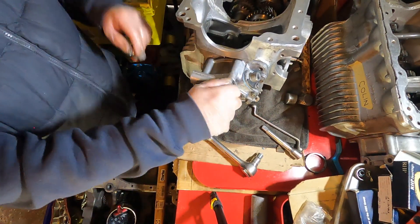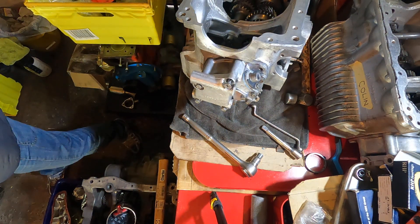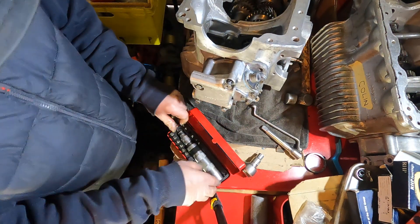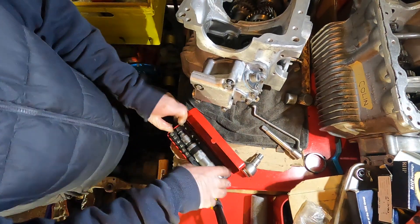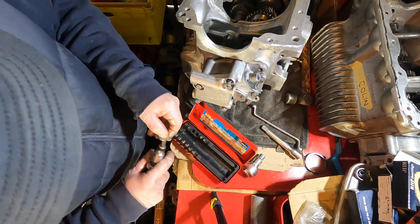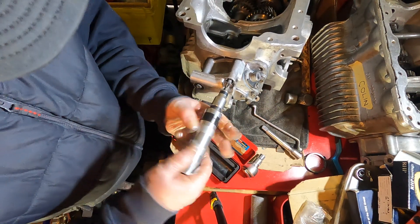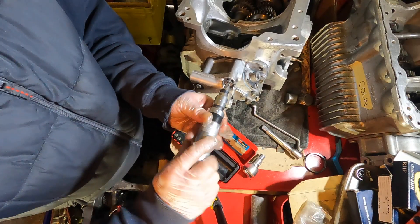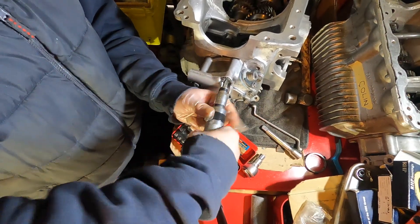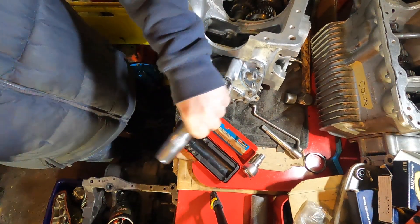This top one is a Phillips head, so what I normally do with those is put them in with an impact driver, because otherwise you can't get them tight enough. Get the impact driver out, do it up — do it up as tight as you can by hand and then give it a whack. Tight.